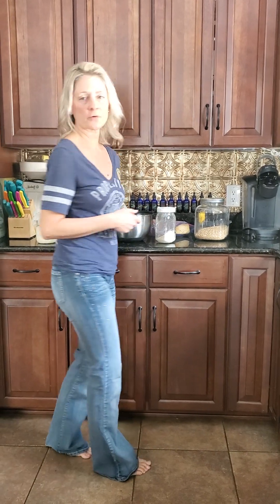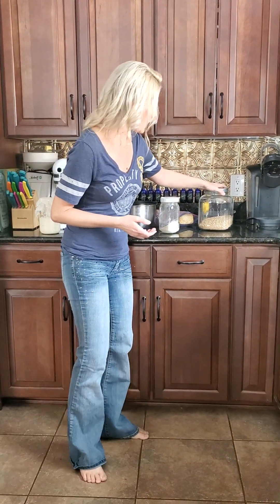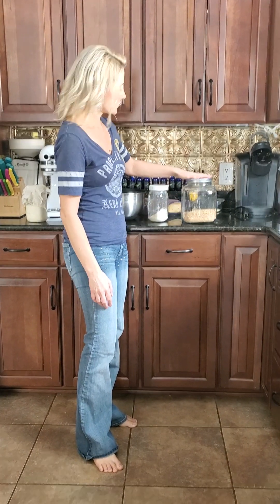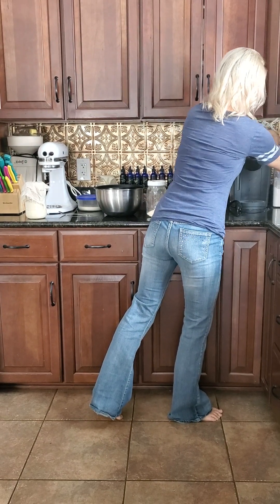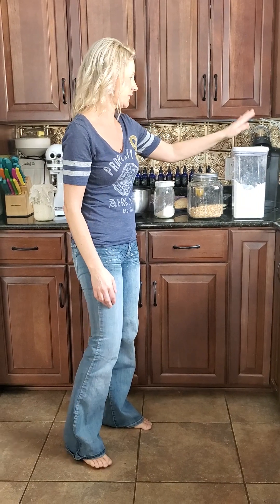You will need flour and water, and use filtered water — don't use chlorinated water. If you could use filtered water that would be the best. I like to grind up wheat berries; these are organic hard white wheat berries. I'll use that and then I will also use just organic store-bought white flour as well.